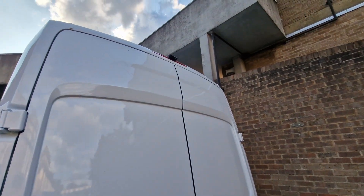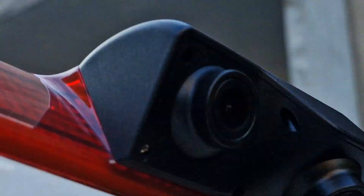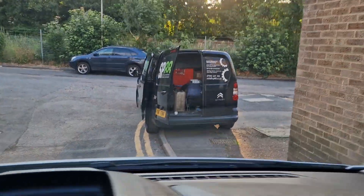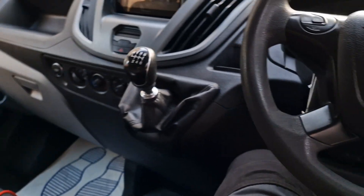This Ford Transit here just had a lovely little reversing camera system installed — it's a twin camera setup. In this van we've got a Pioneer radio, it's the SP88, right, the Pioneer radio.